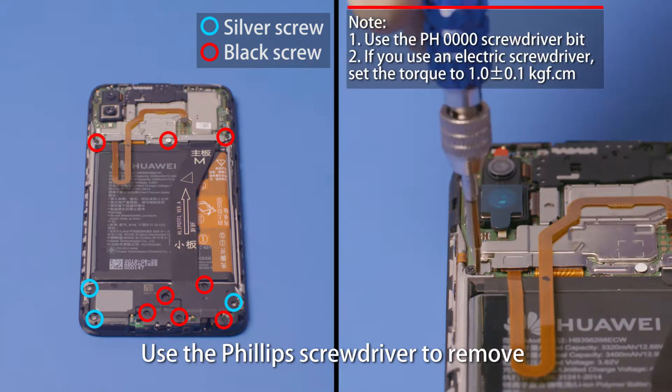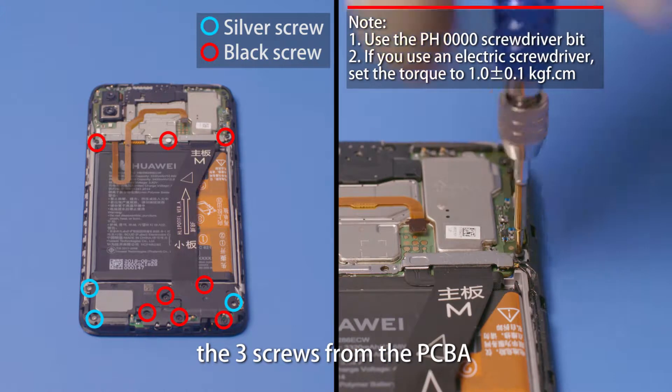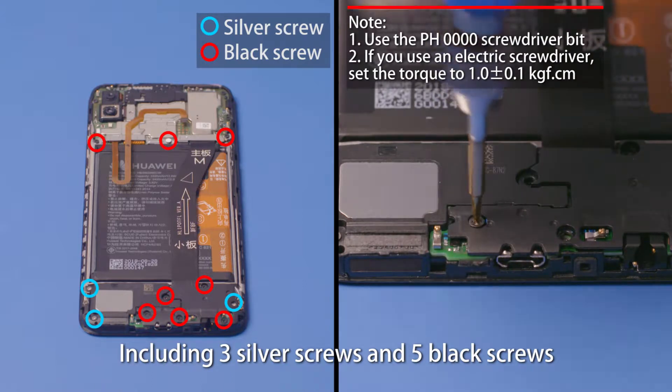Use the Phillips screwdriver to remove the three screws from the PCBA. Remove the eight screws from the subboard support, including three silver screws and five black screws.